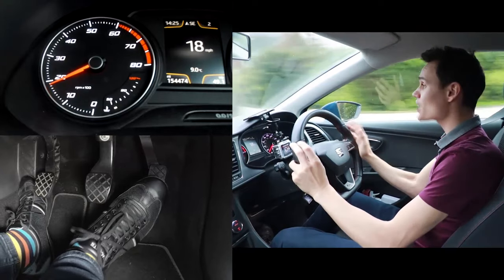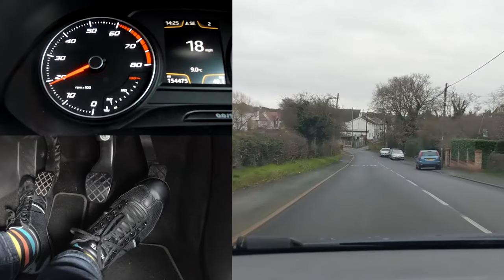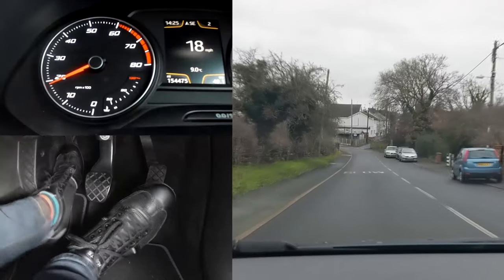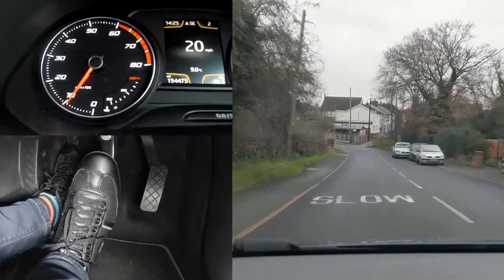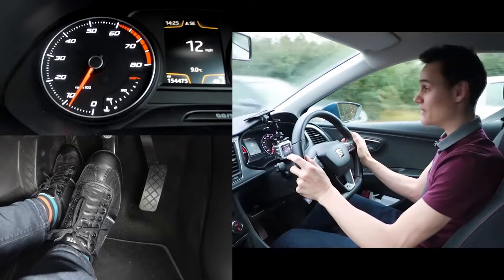The first reason is the clutch will speed up a little bit first before you manage to get to the brake. So I'm downhill now doing 18 miles an hour, clutch down before I brake, and the car actually speeds up to 21 there before I've managed to get to the brake and start slowing it down again.